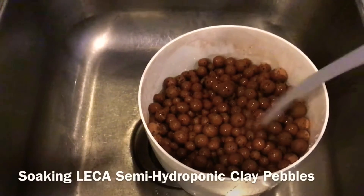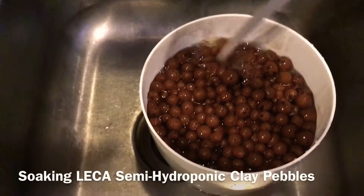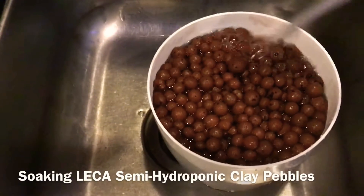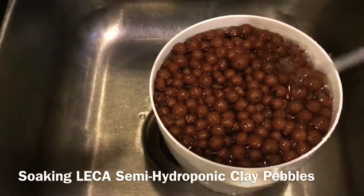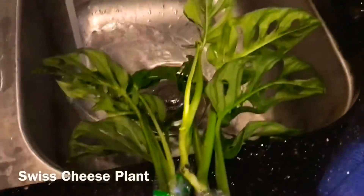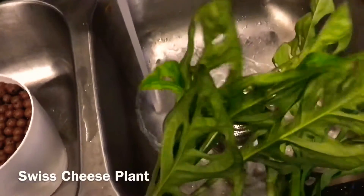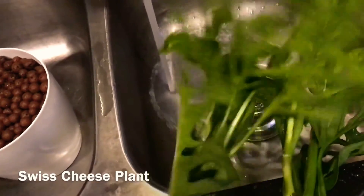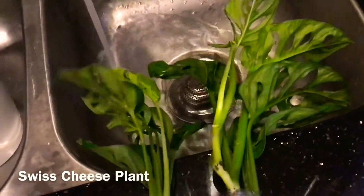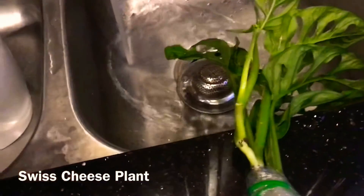I've already begun putting my clay pebbles into the little pot and I've run water through them. Many people say let this sit for 24 hours; I only let mine sit for about an hour, just kind of fill the water and let it soak for a while. This is important to get things wet. Also, when I get new plants, it's important to observe them and see if I notice any problems — particularly insects, any mold, or any other organisms that might have accumulated during their travel.